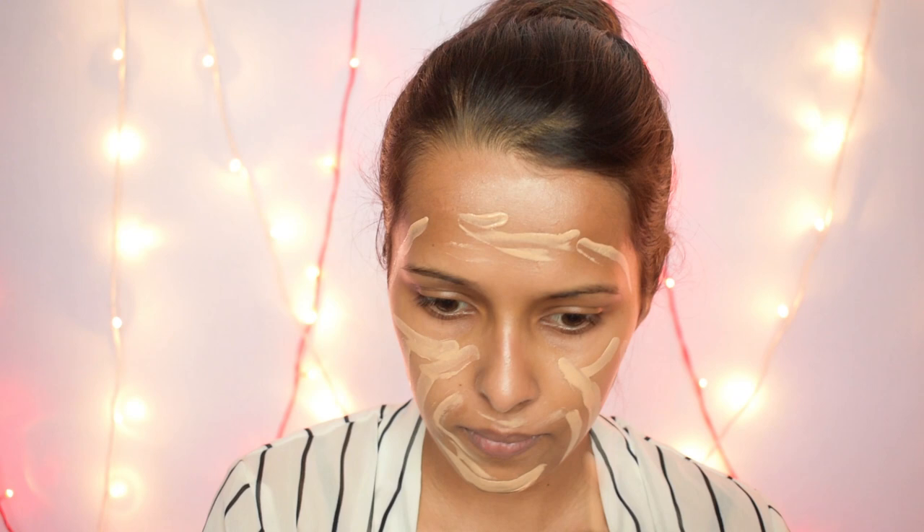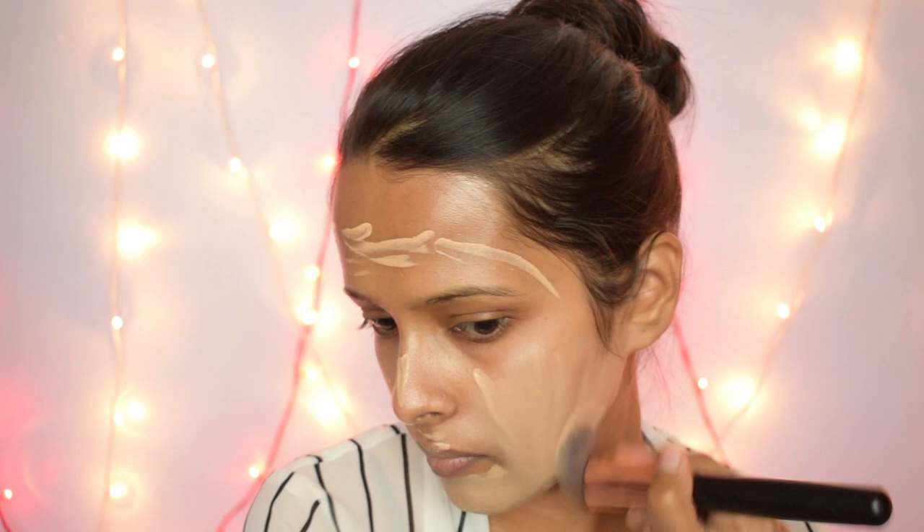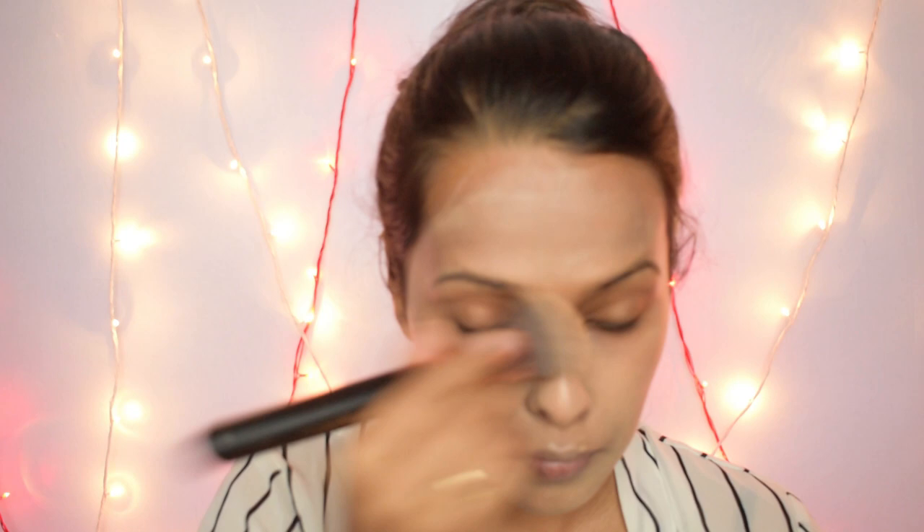For the foundation I am using the Wet and Wild Photo Focus Foundation in the shade Golden Beige. The applicator was really convenient and I used this foundation for the first time. This is such a good and affordable foundation — it will not leave a white cast on your face if you blend it properly, and it is medium to full coverage.